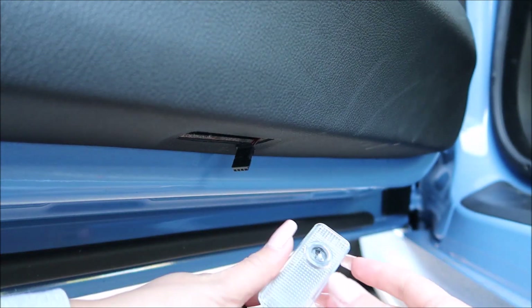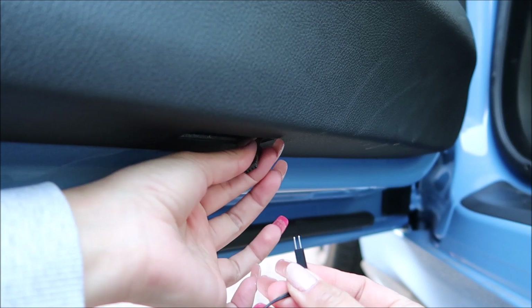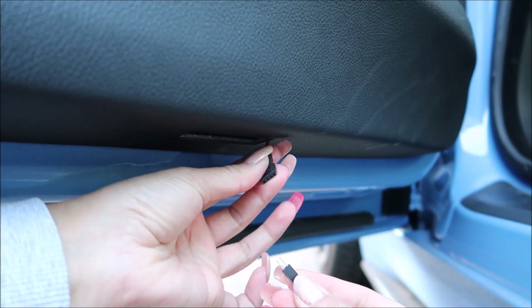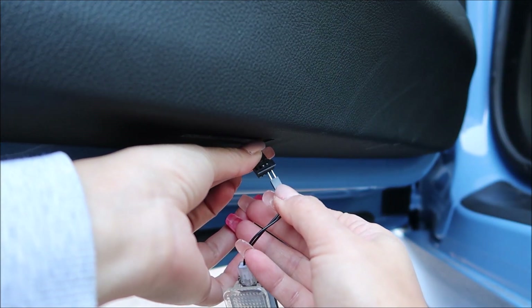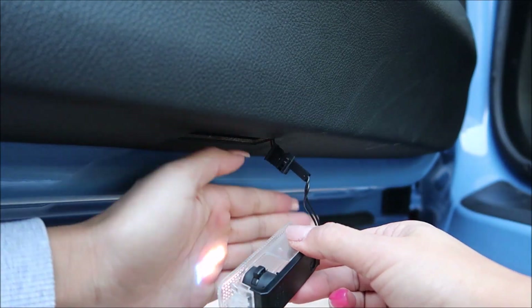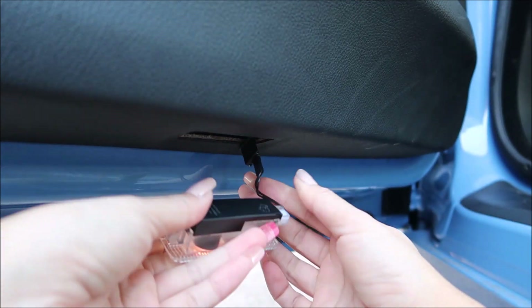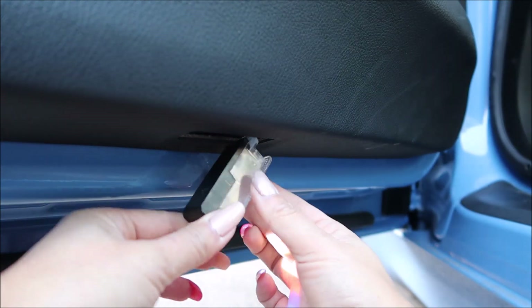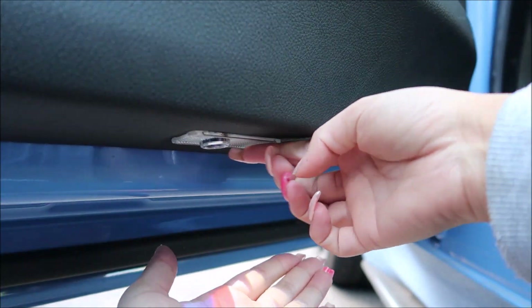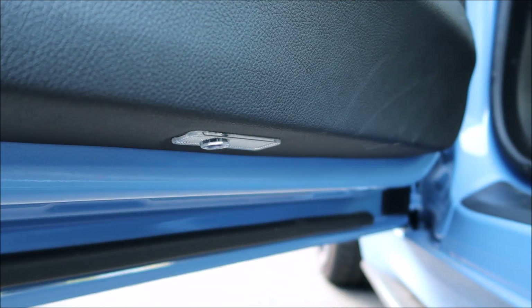Here's the new projector light. You've got two pins here which go into the plug — you can see where the two wires are, so you need to line it up to those two wires. These projector lights I got are the M sign — you can see it on my hand there. When the door opens you'll see these projected on the floor. Let's install it back in, clip it in, make sure it's pointing the right way — yes it is. We'll see how these look at night time.